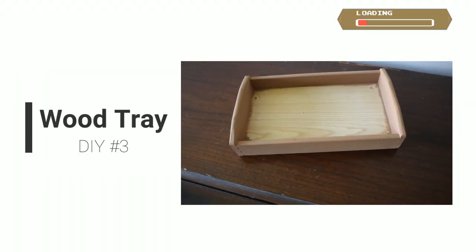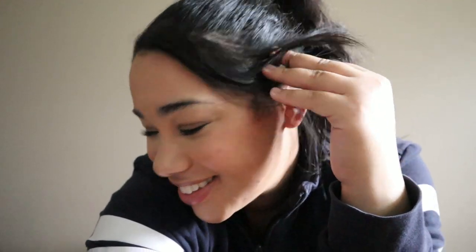No, not today, wreath. I'm not dealing with you today. This tray — what to do with the tray?